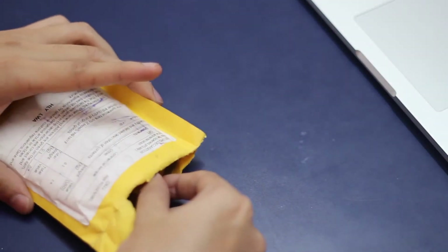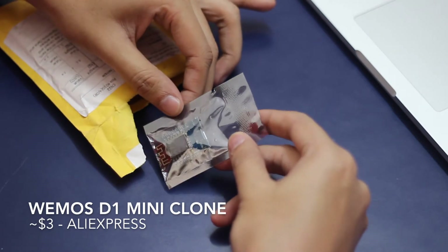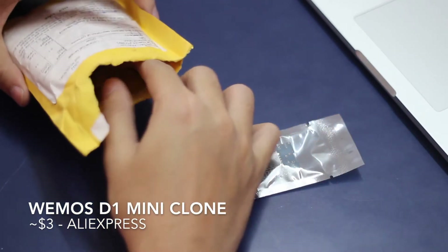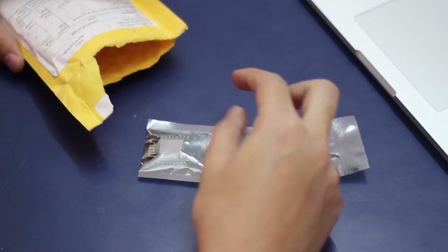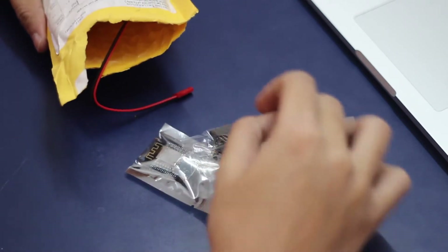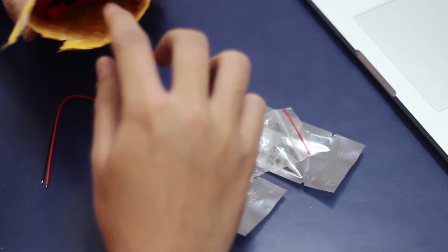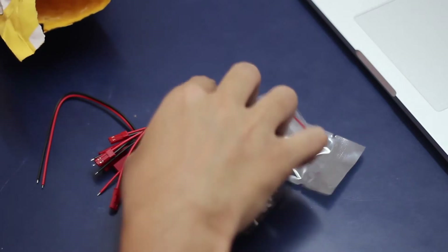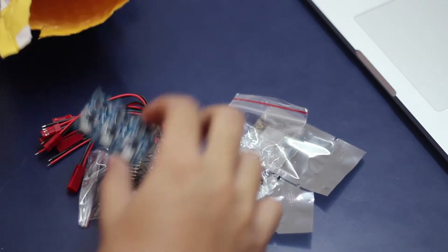Let's start with the first envelope. This is the Wemos T1 Mini. This board is basically the ESP8266 Wi-Fi module, which has made a lot of craze in the industry because it gives a complete microcontroller as well as a Wi-Fi module for just $5. What Wemos has done is they have combined it with a USB to serial converter so that you can simply hook it up to your computer and start programming it as if it were an Arduino.